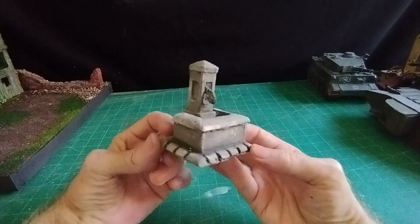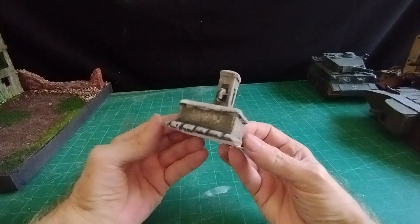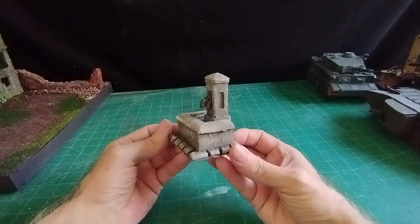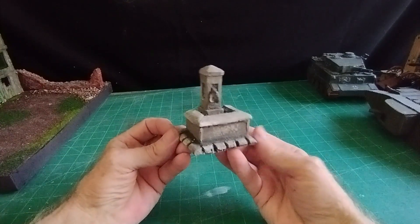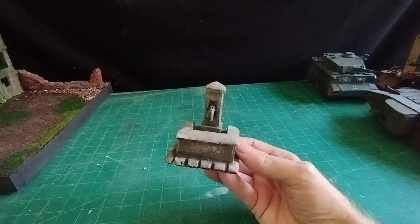Very easy to make - just a bit of cardboard, a bit of polystyrene, a bit of painting, that's all it takes. Let's get on with the video and I'll show you exactly how I went about making it.